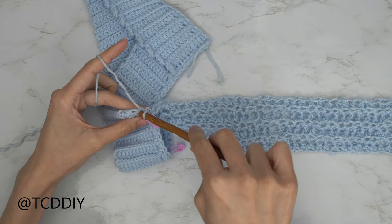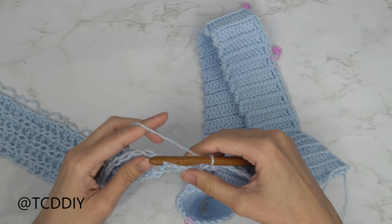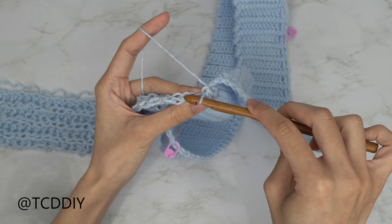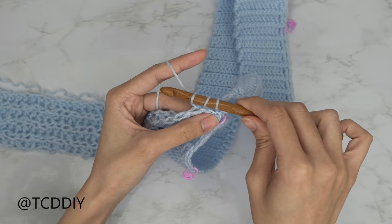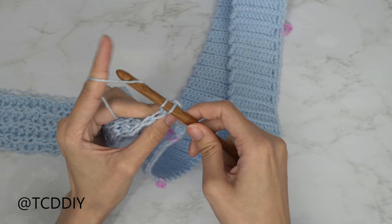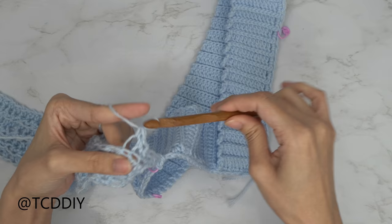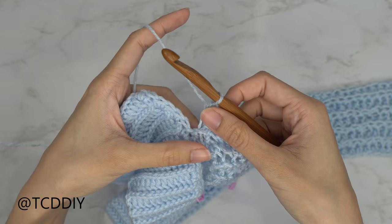Slip stitch into the next stitch and continue with our sequence. Since we're now on a single crochet row, flip your work. Working our way down, we're going to do a decrease of two single crochets: insert your hook into the first back loop, yarn over, pull through, then into the next back loop, yarn over, pull through — you should have three loops on your hook — yarn over and pull through all three. Continue with one back loop single crochet into every stitch. When you reach the end, chain two, flip your work, and put one back loop half double crochet into every stitch coming all the way up to the base.